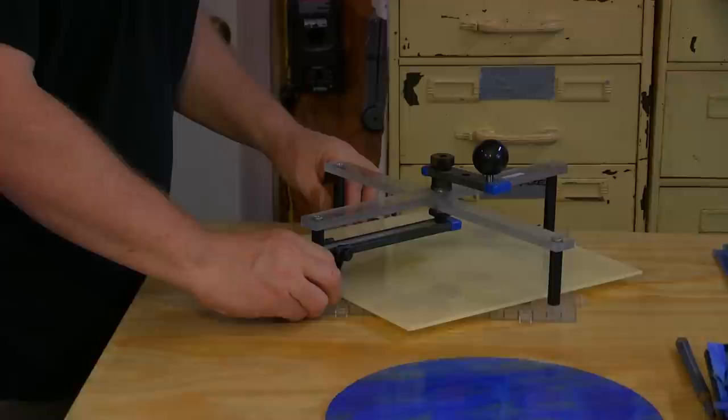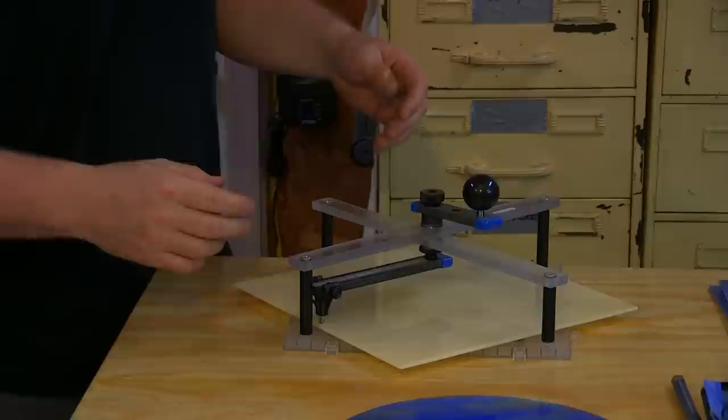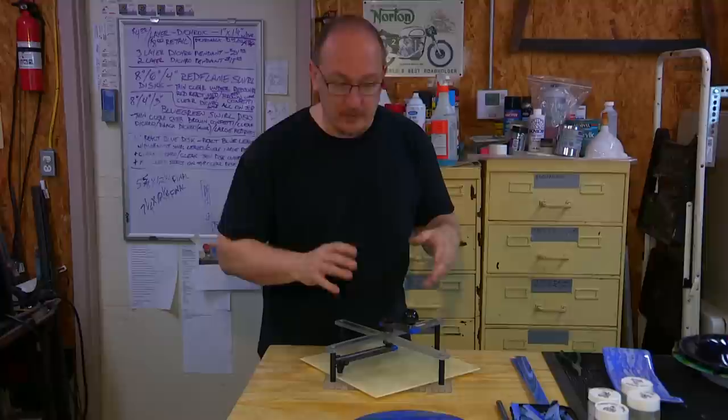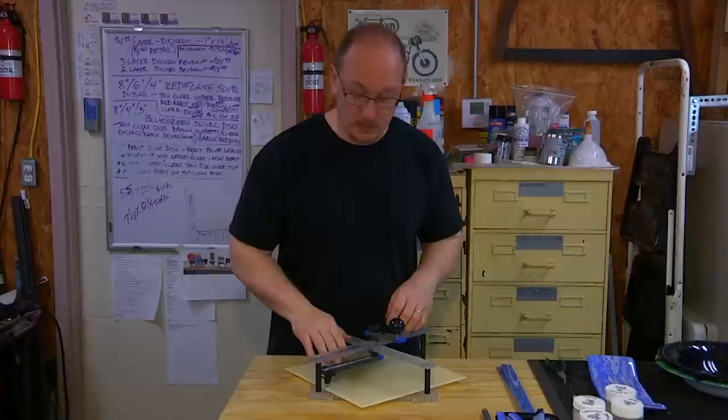My original background was actually in metals. I originally went to college for painting and drawing — I was trained as a painter, actually in high school in Chicago where you could major, so I majored in painting. When I went to college I didn't care for how the painting program went, so I switched to metals and my first degree is actually in metals. Then I got into sculpture quite a bit, and glass evolved out of that — being able to do glass work as sculptural pieces.